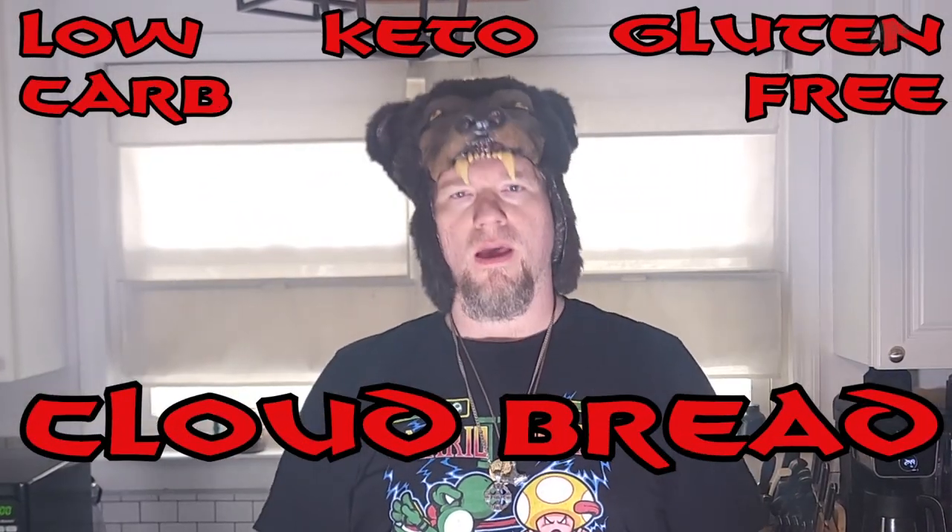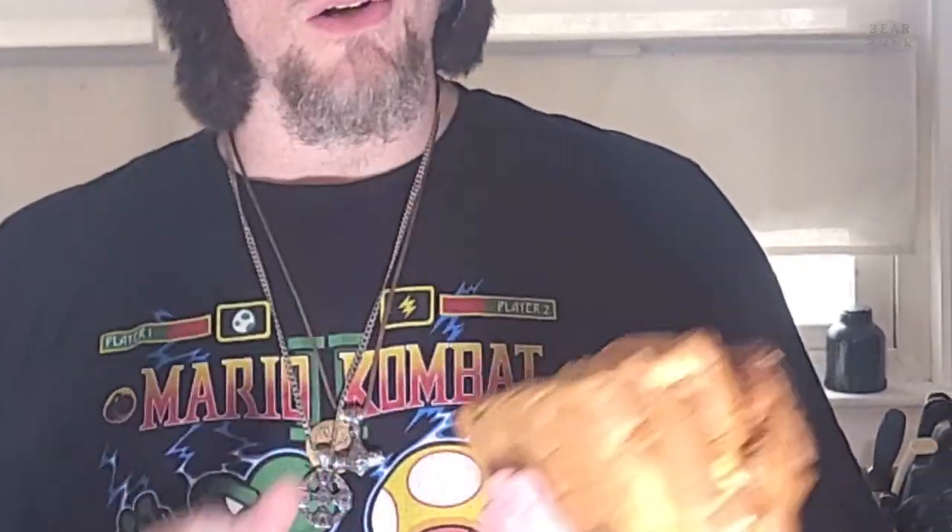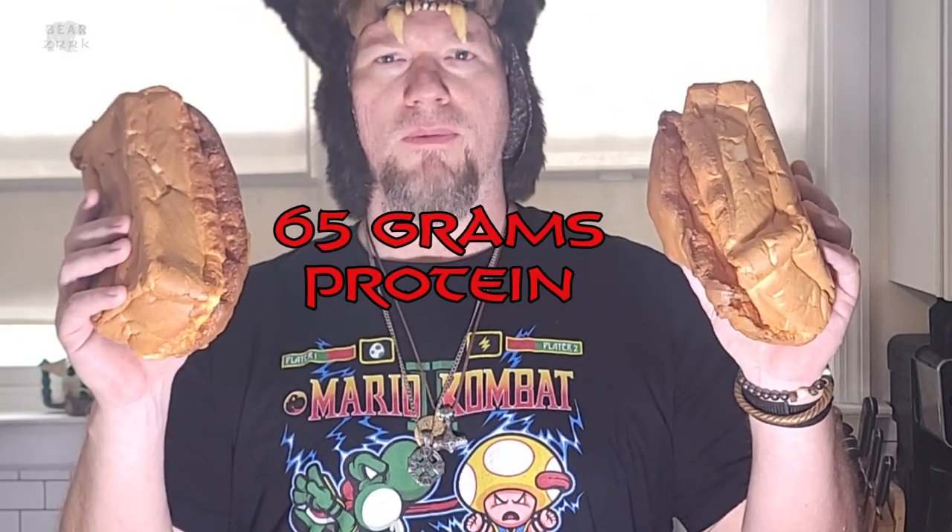What up — today Bear Dessert Kitchen is making low-carb keto gluten-free cloud bread. I got this off a recipe from Indigo Neely's channel; she's got a million low-carb recipes, all kinds of bread. She's got about 20, 50, or 100 different versions of this recipe — it's crazy. Check her out. This bread is actually good; I won't make something unless I think it's good. A whole loaf is 65 grams of protein and 360 calories.